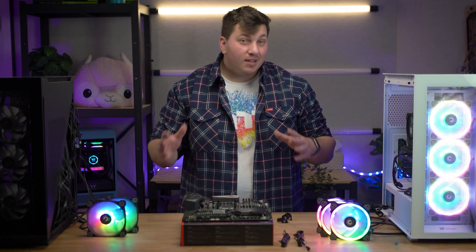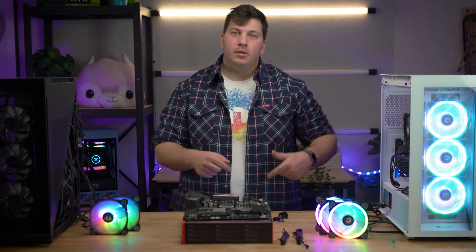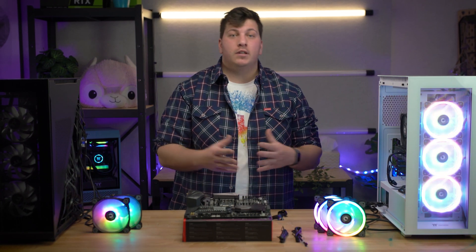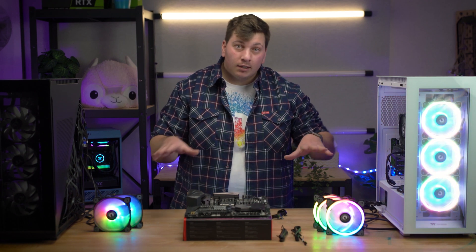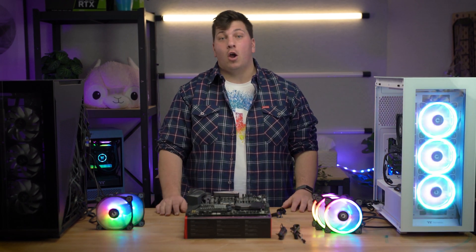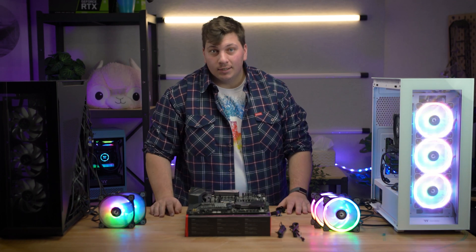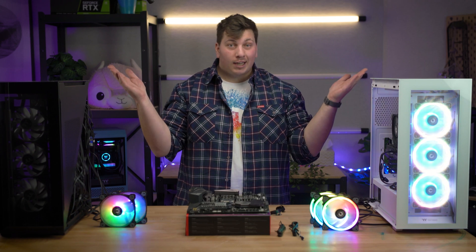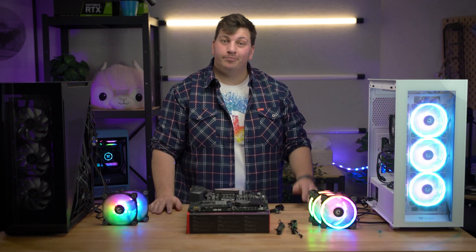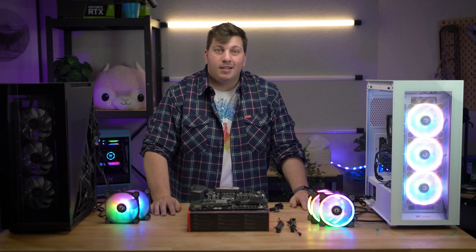Okay, so that's pretty much all there is to it. I hope that's cleared things up for you. If you do have any questions or comments, drop them down below and I'll try to answer as many as I can. If you want to know how to install fans, there should be a video up here that better describes how to do that. I hope you enjoyed the video — like it if you did, subscribe if you haven't already, and I'll see you sometime in the future. Bye!